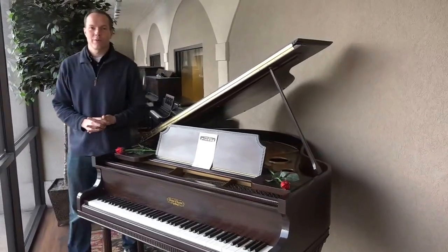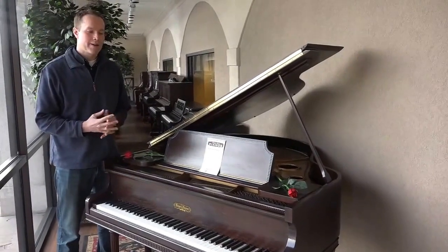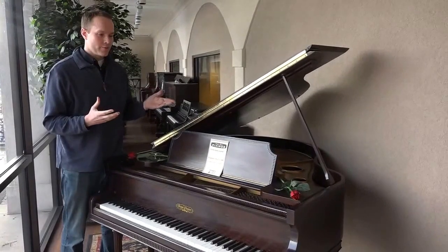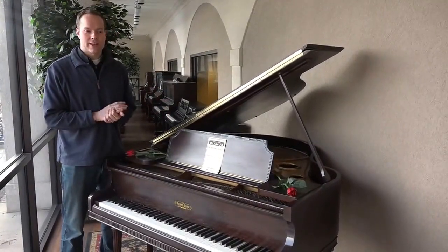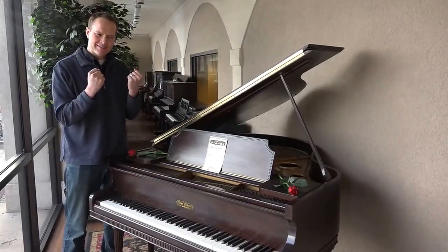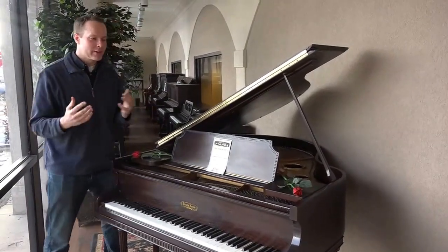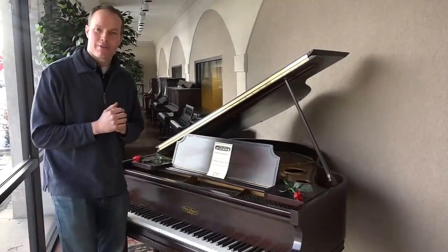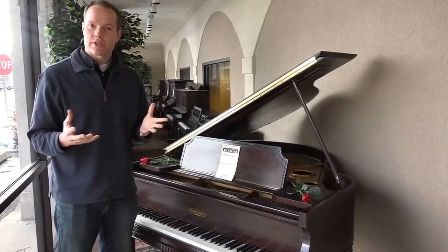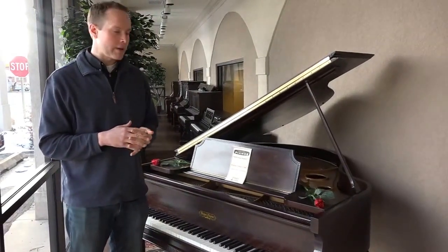Hi, I'm Brigham Larson with Brigham Larson Pianos, and we are doing a Valentine's Day sale. Our theme is vintage refurbished grand pianos for Valentine's Day, because an upright just doesn't quite do the romance the way a grand piano does. We've put roses on all of the pianos that are included, and we're doing 20% off the normal price on all of these refurbished grand pianos.